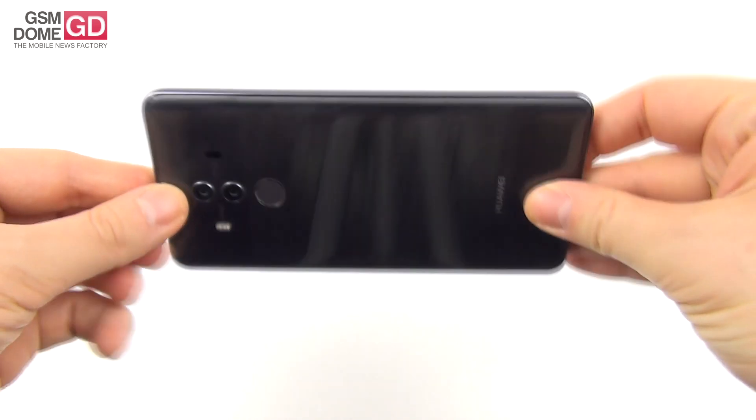It has comfy buttons with pretty good feedback, especially the power button which is slightly ridged. There's a nice symmetry to all the elements — actually better than Samsung when it comes to symmetry. It's available in blue, gray, or brown, has a premium build, and is one of the prettiest Huawei phones ever — certainly prettier than the Huawei P10, P10 Plus, and Mate 9 Pro.